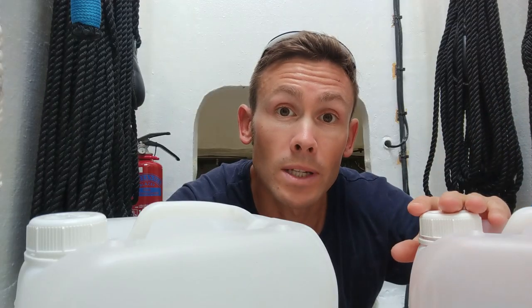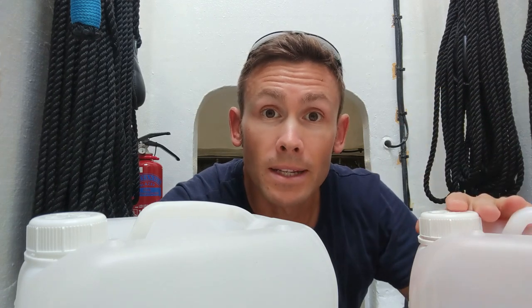As always, any comments or questions please drop them down in the comment section below. A like would be fantastic, a sub would be amazing, and I look forward to seeing you next time.